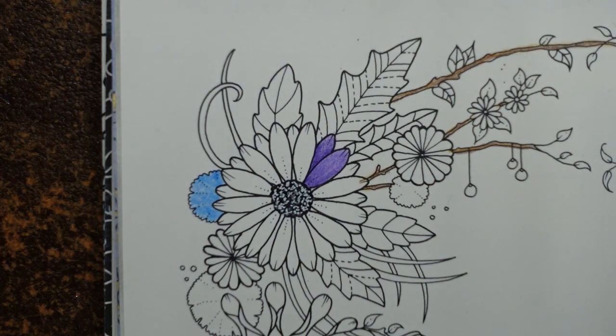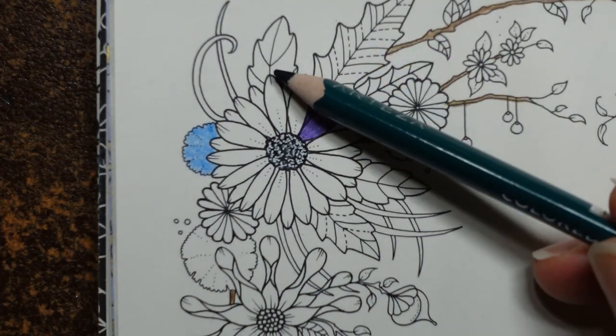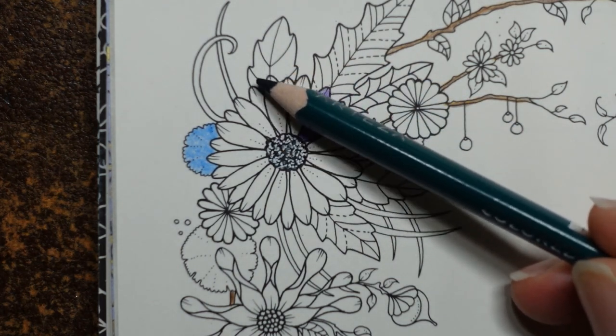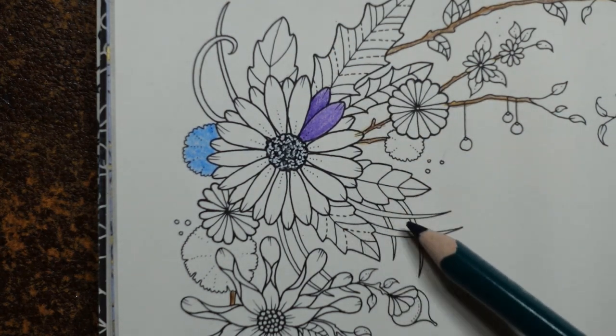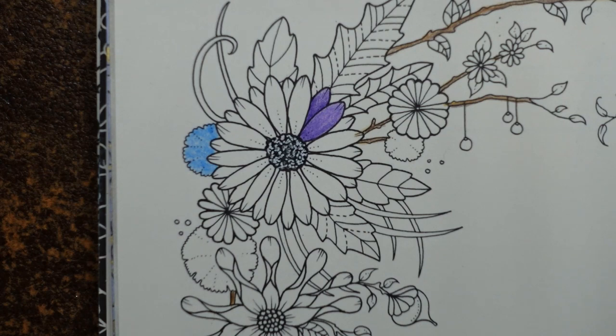Now where else have we got leaves? I'll vary the way I do them slightly. For example on this one I'll probably do all the leaves the same way using all three greens going from dark to mid to light. For the grass-like bits I'll probably just use one colour — maybe the lightest one.